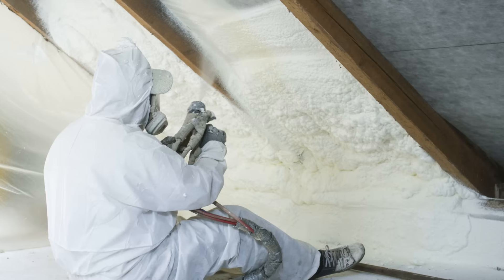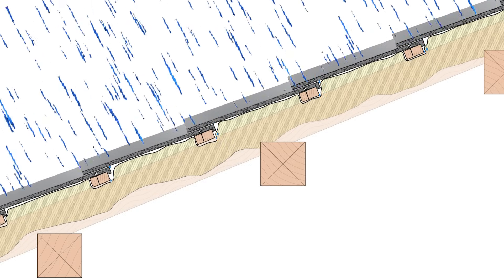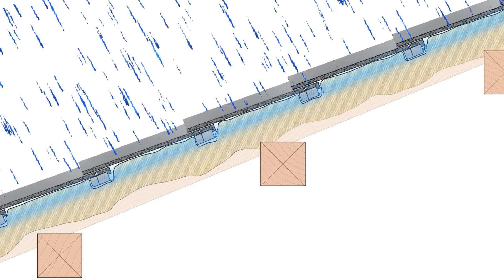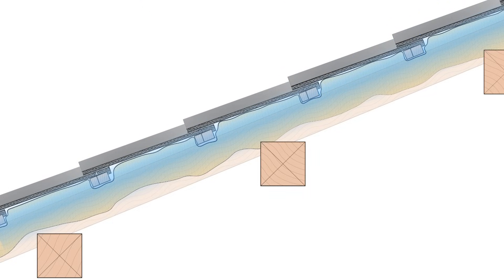But when they started to add spray foam, they didn't address the water management first. Those tile and slate roof coverings were still leaking water, but with the spray foam applied to the underside of the roof, that water wouldn't dry out. It would sit on top of that spray foam layer, saturating the wood and rotting out the structure.